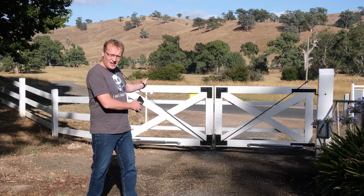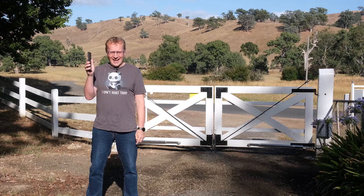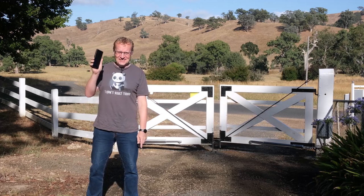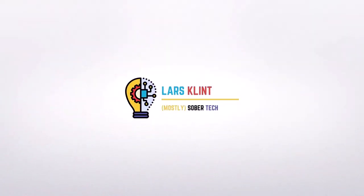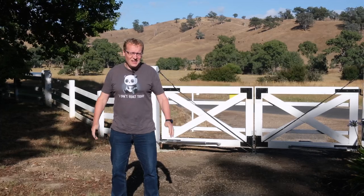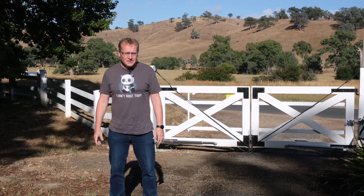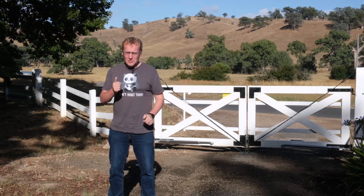This time, we're gonna automate that gate to get it into Home Assistant, so I can do this. Yeah, it's a big one this time. Well, actually it's really simple, but it just took a really long time because there's a lot of steps involved. So this gate is now automated and it's in Home Assistant so I can open it with my phone.